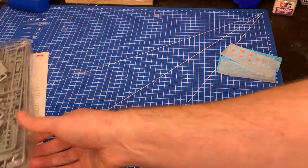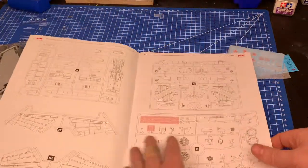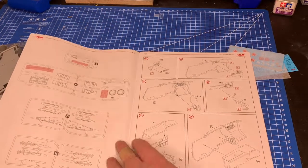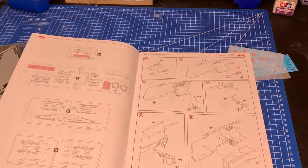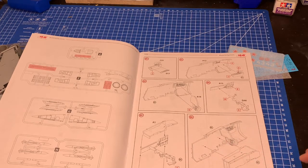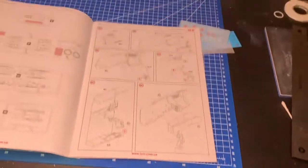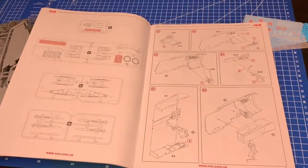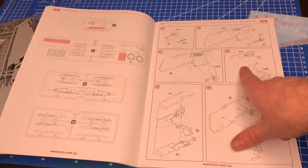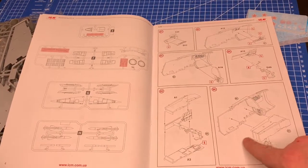Let's open the instructions and look at the plastic. As always, I'll go through pretty quick - if you want to see it more just pause the video. We start with the sprues and contents, and interestingly, we don't start with the cockpit like 99% of aircraft builds. It looks like we're starting with the landing gear and wheel bays, which is unusual.